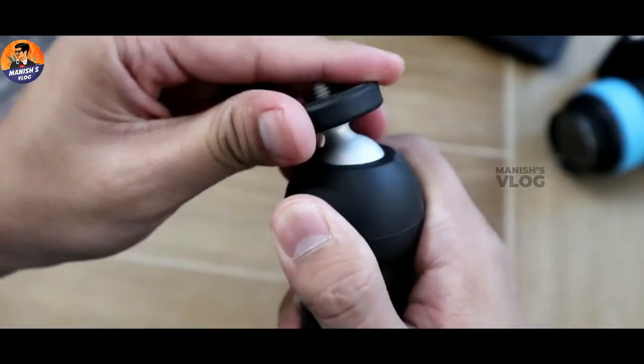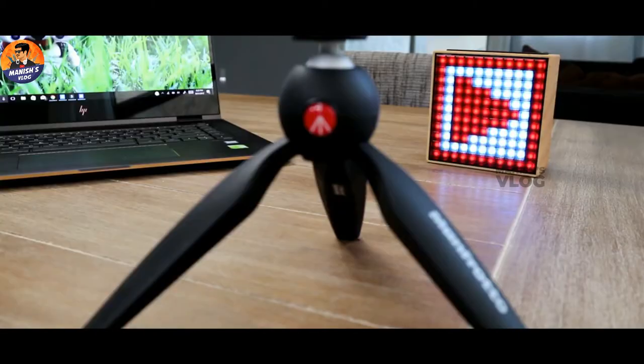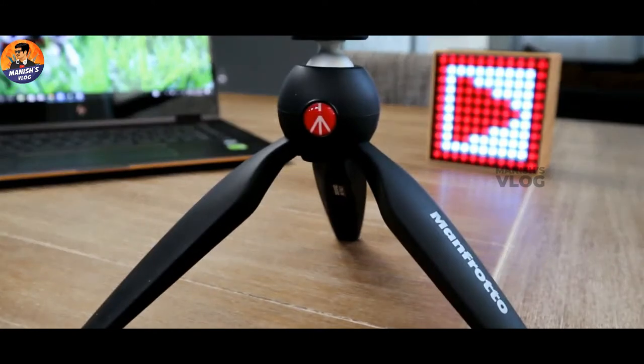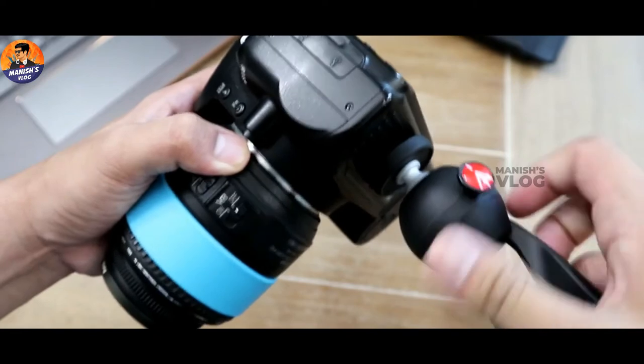So you can use this for all YouTubers, including beginners. You can use it as a table tripod. If you have a table tripod, you can fit it in any mountains or on a tour. This tripod is the best. So if you have a vlogging setup or camera, you can fix it.